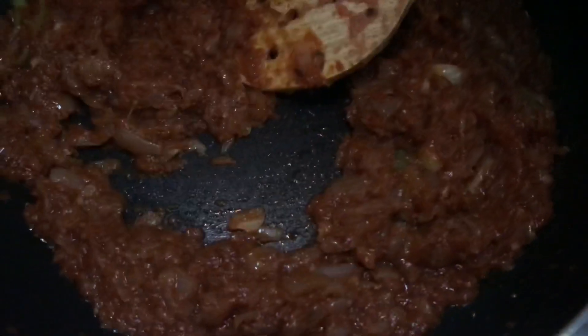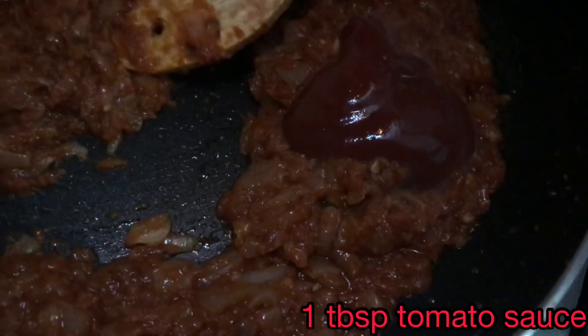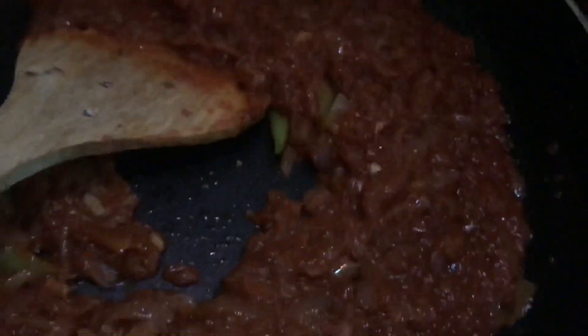Add half a teaspoon of garam masala and some salt to taste. Mix it well. Add 1 tablespoon of tomato sauce and mix it nicely. You can see the tomato mixture is nicely cooked with the oil released on the outside.